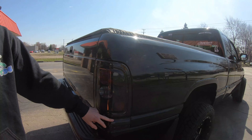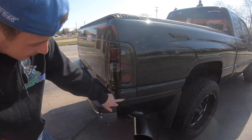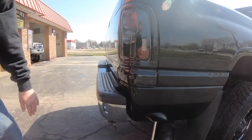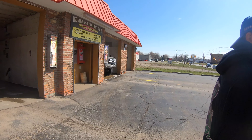I put these tail lights on and a week later — no, literally like three days later — somebody sideswiped it and cracked it. Big crack right here. Luckily they didn't hit the bed or I would have killed him. He gave me a hundred bucks though.